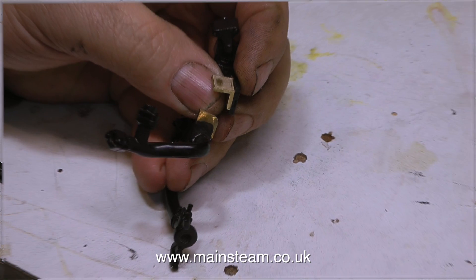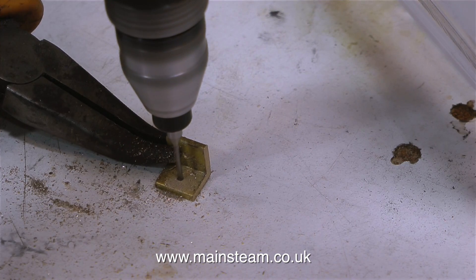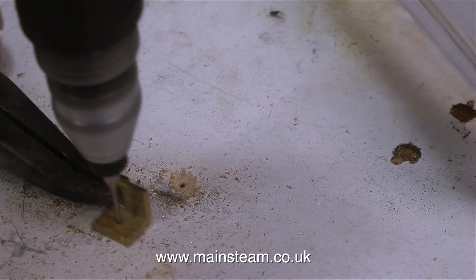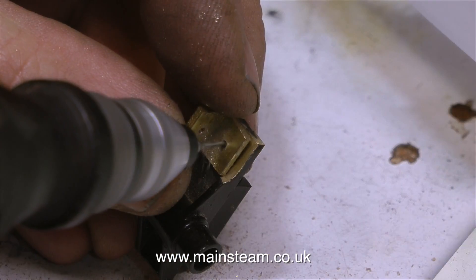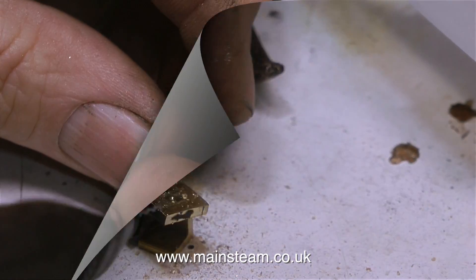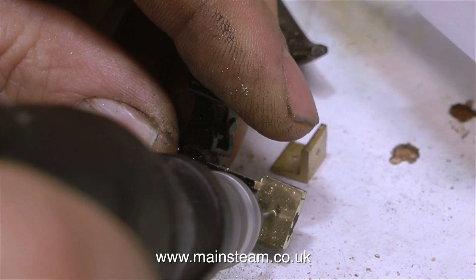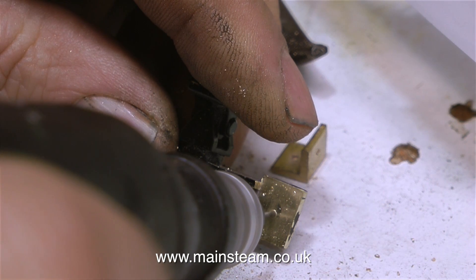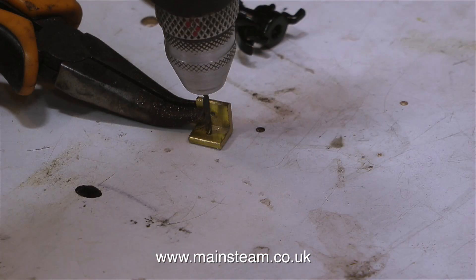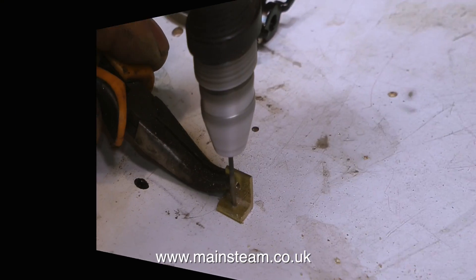The small fine detail on this engine is pretty good. This is part of the vacuum braking system — it doesn't work, it's just for decoration, but it really makes the engine look good. Unfortunately this one is broken off. It's made from a beautiful lost wax casting with incredibly fine detail, but the bracket that holds the dummy vacuum pipe to the buffer beam mounting has snapped off because at this scale the bracket is only 1/16th of an inch thick. Cast brass doesn't bend — it just snapped.